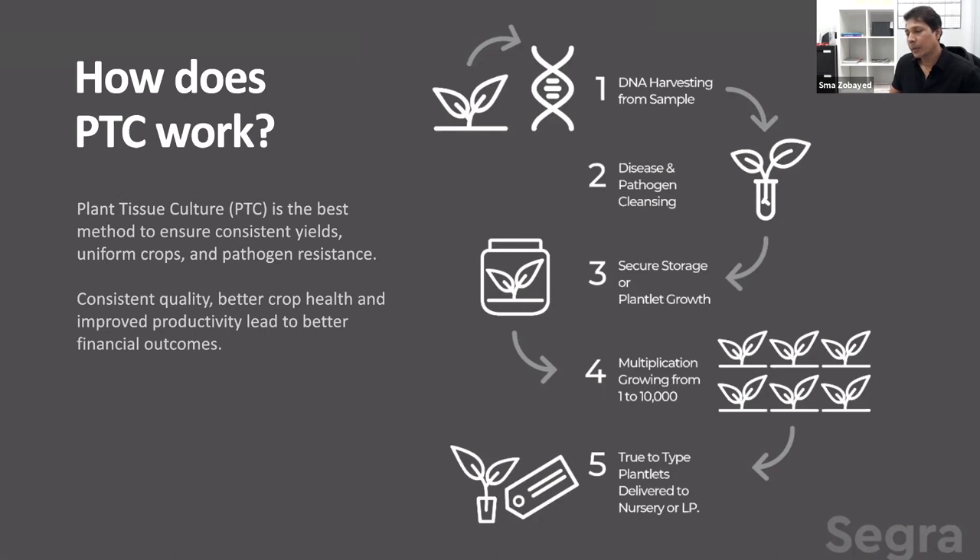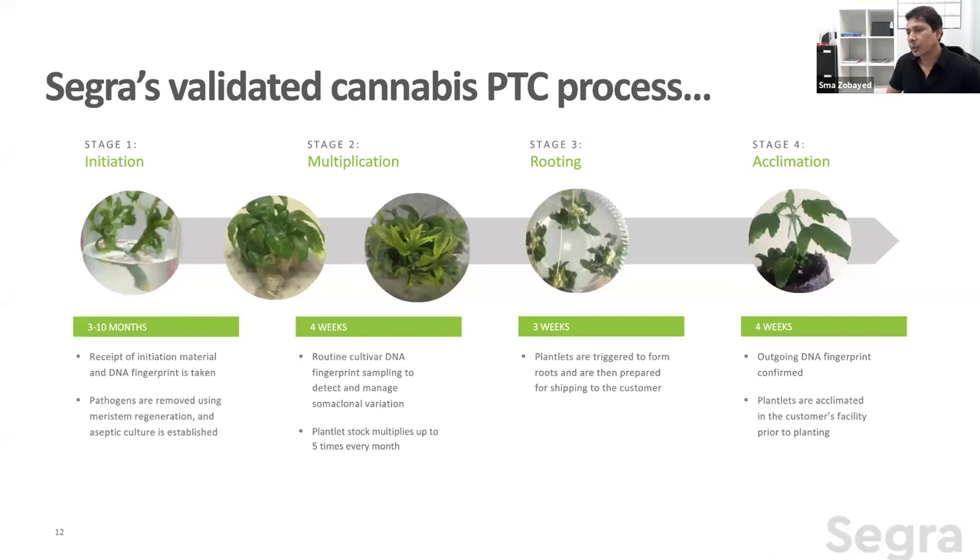From the stock, we batch-transfer to the rooting phase — stage three, in vitro rooting. From stage three it goes to stage four, where plants are acclimatized to the outer environment. From stage three or four, we can deliver plants to our clients — nurseries or licensed producers. At Segreta, we validate the cannabis tissue culture process. When a plant arrives, we immediately perform DNA fingerprinting and store it in our library before initiating the tissue culture process.